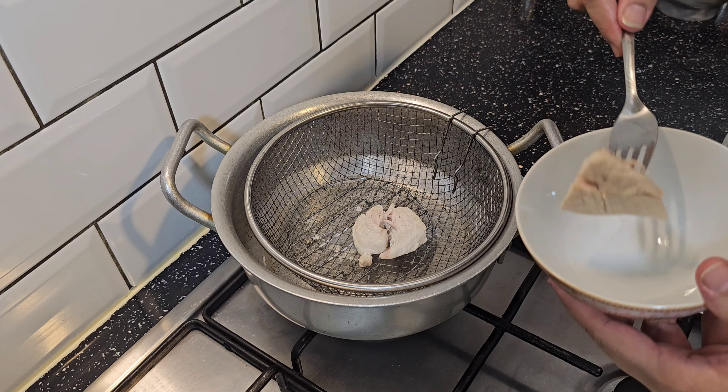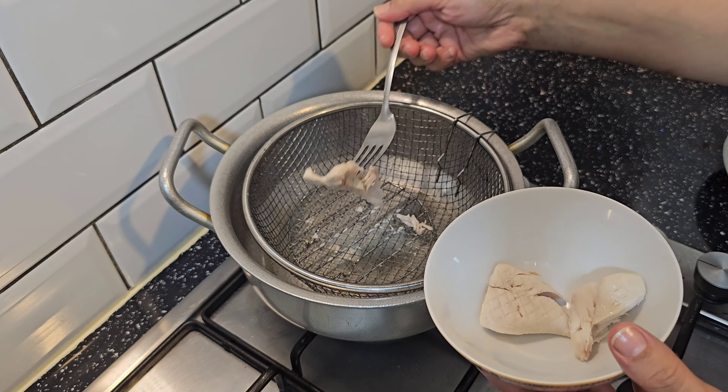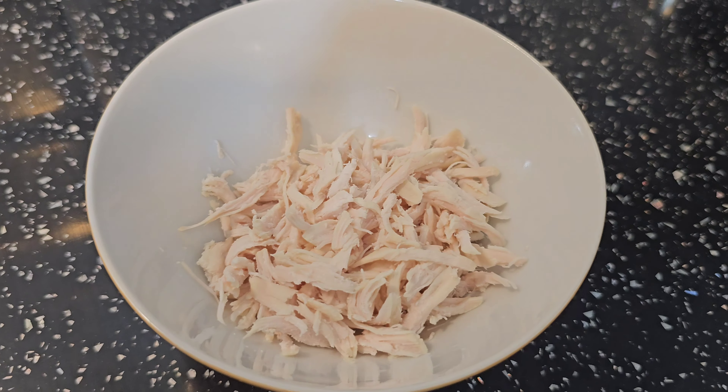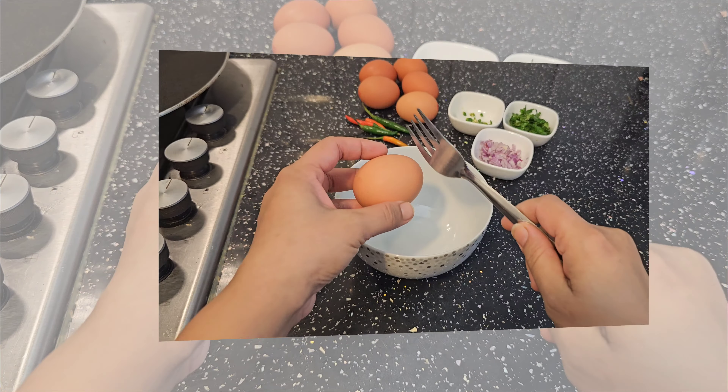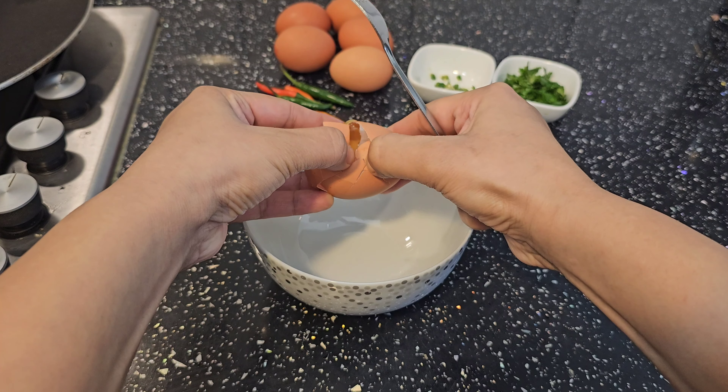Now I will remove it into a bowl, let it dry, and then store it in the fridge overnight. In the morning, the omelette process begins — I have 2 eggs ready.